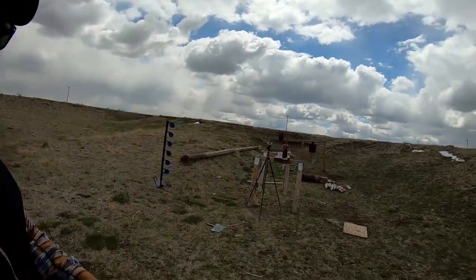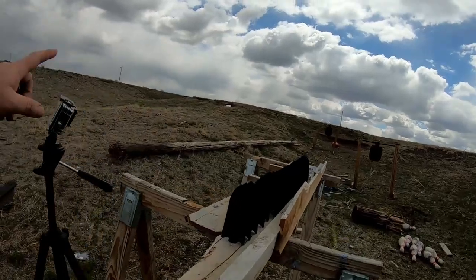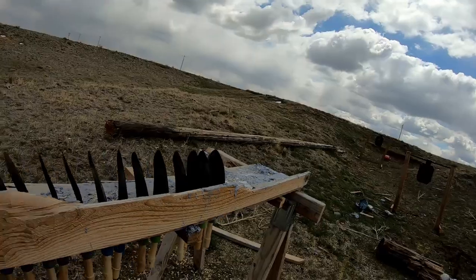Welcome back to Slightly Less Tactical. Today we're going to see how these garden shovels hold up against some guns. We got 20 of them in a row — sorry about the wind. We got 20 of these garden shovels and we're going to see how they hold up to a variety of bullets. My .22 is still broken, parts are on their way, so we're just going to start off with a nine millimeter and work our way up to a 12 gauge and some rifles.